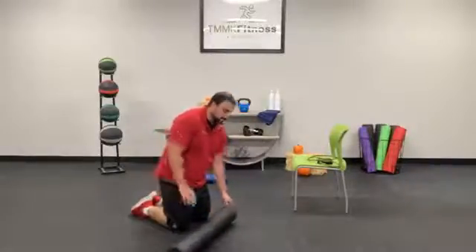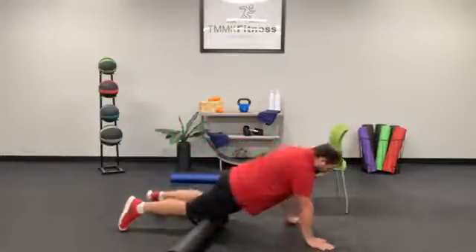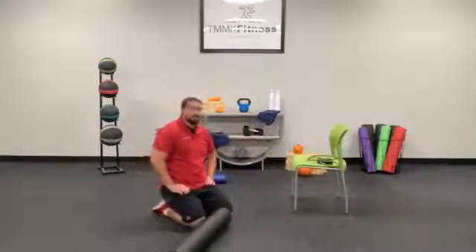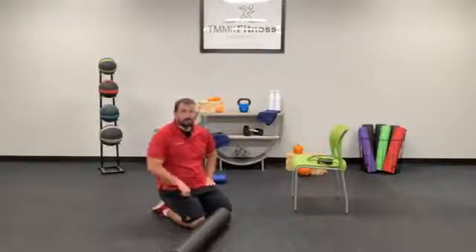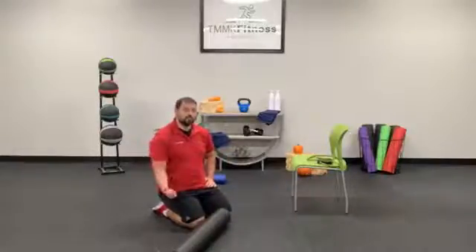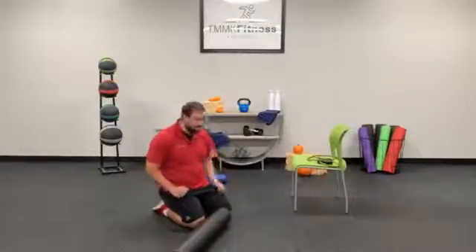Go ahead and switch sides, going to your left side next. If you need to pause this and you found a spot, hanging out there for 30 to 60 seconds can be a good idea. If you're spending 60 seconds on one spot and you found another one, you can always click pause, take your time going through your quads and hip flexors, doing what you need to do, and then come join us when you're ready. This is here for you all the time.